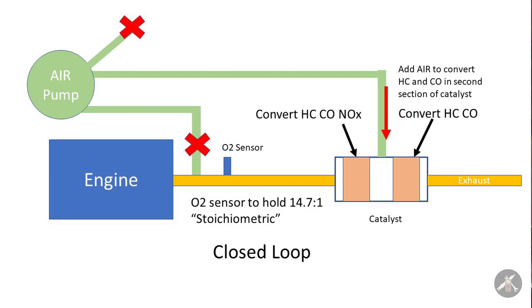Once you get the system warmed up and the oxygen sensor comes in and you get to what they call closed loop, you try to hold or oscillate around 14.7 to 1. They shut off the air to the exhaust manifold, because if you keep feeding air into the exhaust manifold, the oxygen sensor will think you're still running lean and it'll add fuel in to richen the mixture. You could end up with an engine that's running too rich.